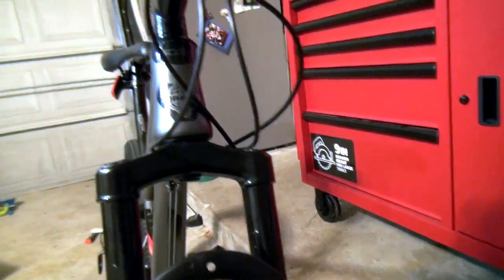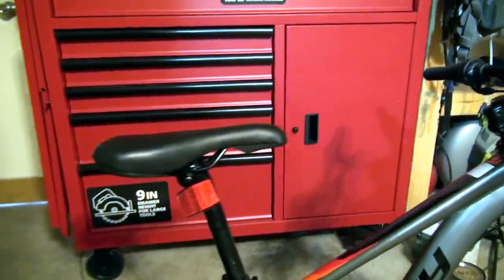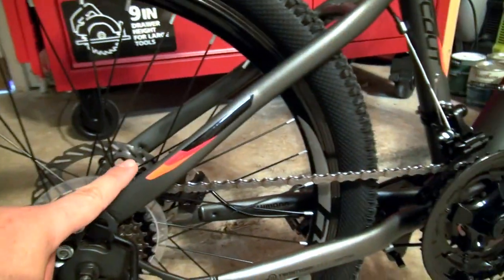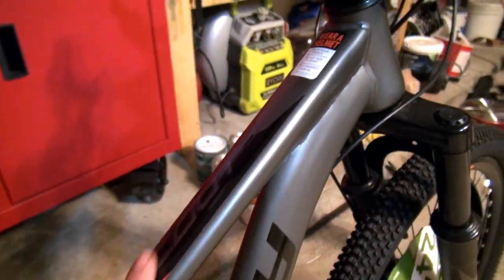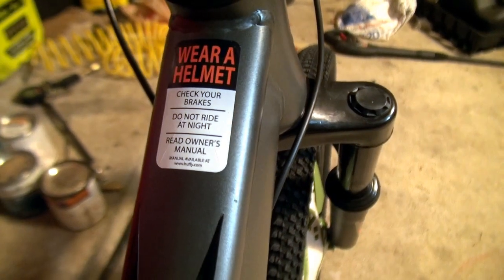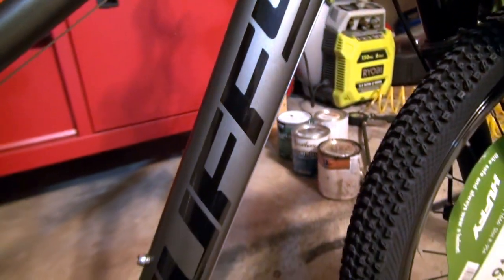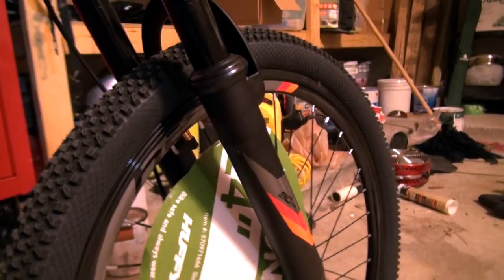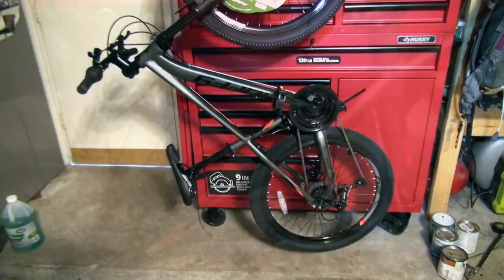Am I gonna upgrade to a tapered fork? No, I don't think this bike is worth it. There are a lot of stickers on here. Wear a helmet, don't forget your PPE guys. This logo however is not a sticker — it's clear-coated in. Other than that this has quite a bit of potential. The front derailleur is a Shimano Tourney with a 3x up front and 7-speed on the back. This is the derailleur protector.